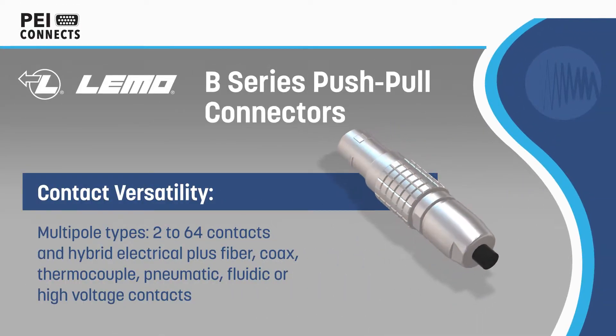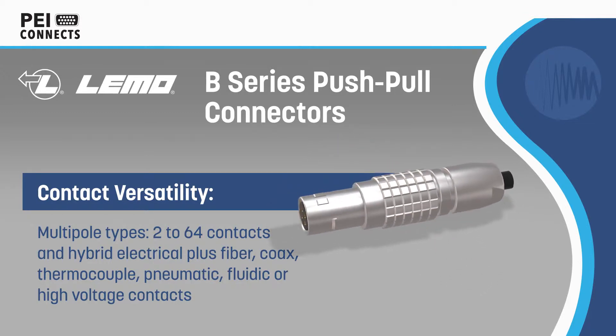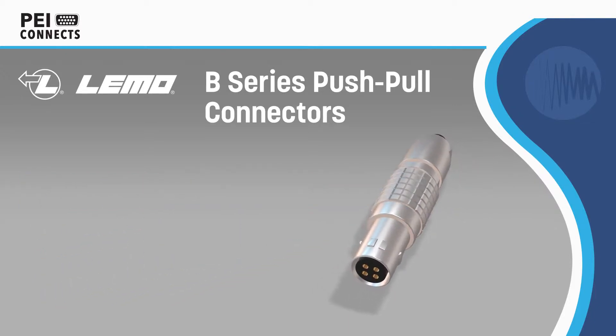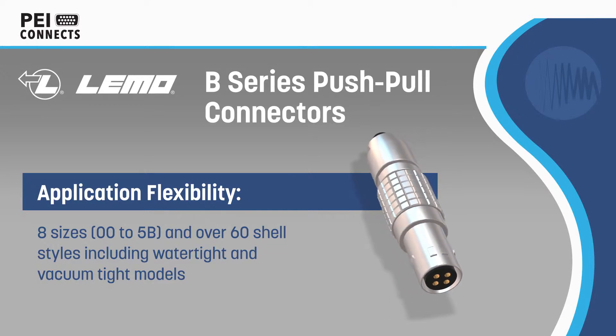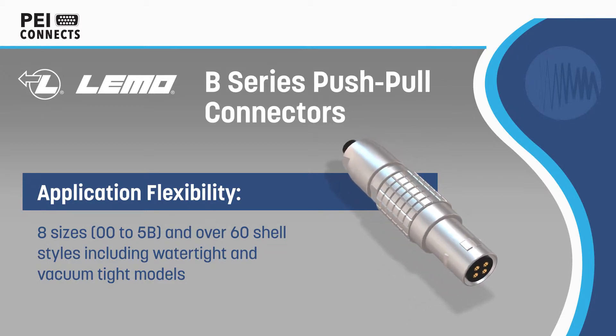Limo B-Series connectors are high-density multi-pole connectors with a quick and secure push-pull latching mechanism, ideal for applications including test and measurement, instrumentation, medical devices and more. The B-Series employs modular insert configurations with up to 64 contacts.